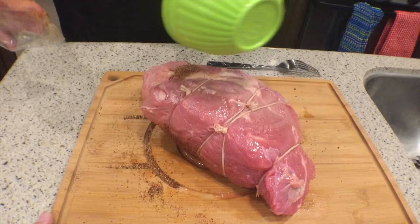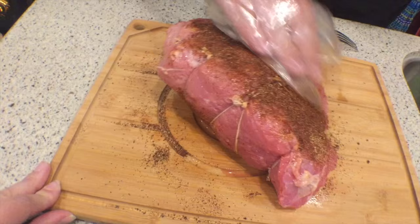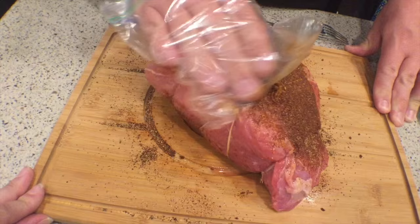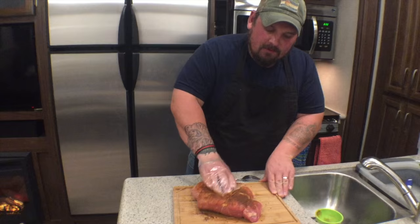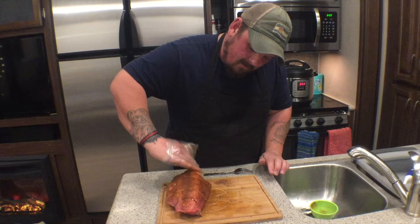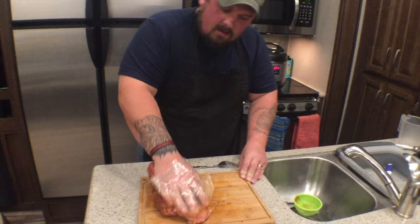Now we're gonna flip the roast and put the rest of the rub on the back. Now you'll see some spices that are on my cutting board — something that I like to do is go ahead and pick up the roast. You see the sides where it doesn't have very much spice? Just go ahead and pick up that spice off the board, leave a little bit for the other side.